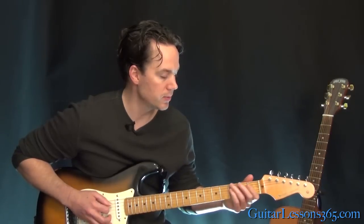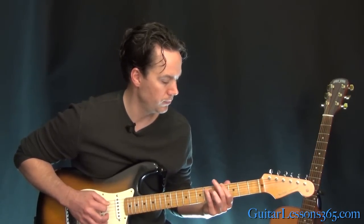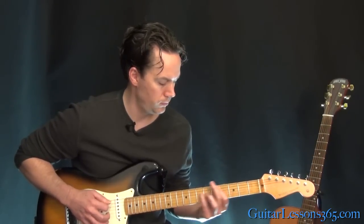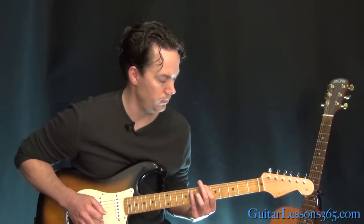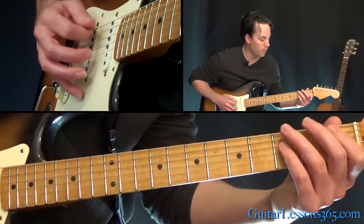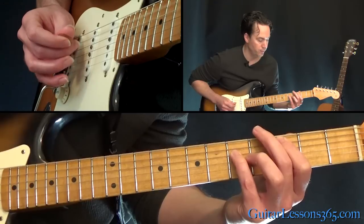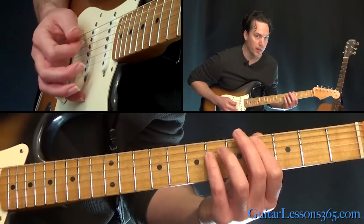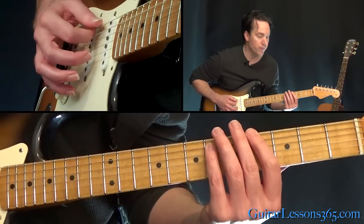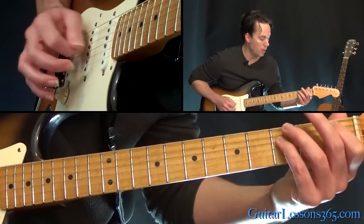The second time through is going to sound like this. So that's going to be 1, 3, 1, 3 off the 5th string. Then come up to the 4th fret, and now you're going to play the 1 on the 4th fret on the 5th string, over to the 4th fret on the 6th string. So we have 1, 3, 1, 3.